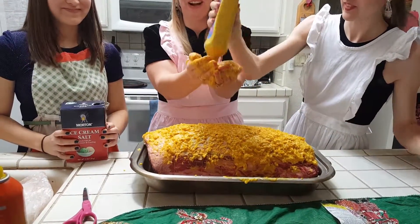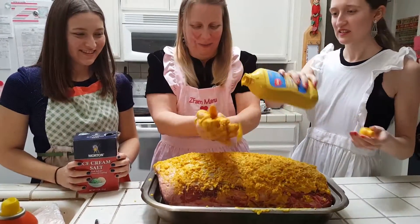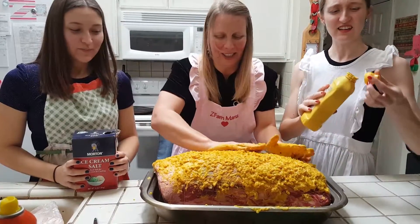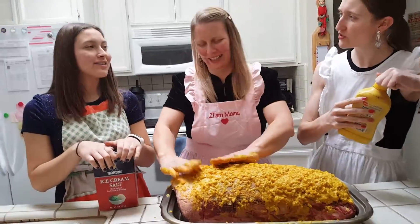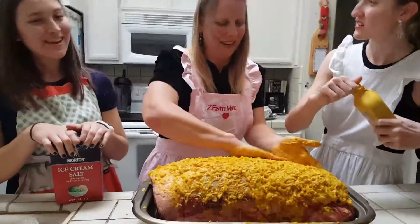They're so good — they know the right amounts to do and everything. You've been doing this with me for how many years? About five? Since the last house, yeah. You were a littler then, but she was still helpful. Even a little kid can squeeze mustard — it's nothing fancy.